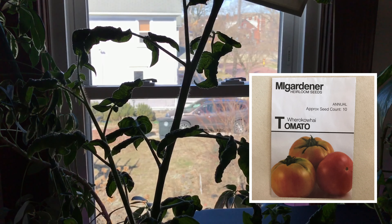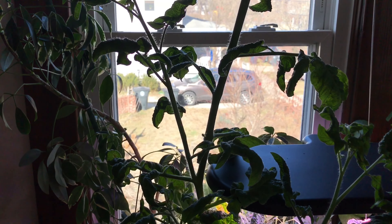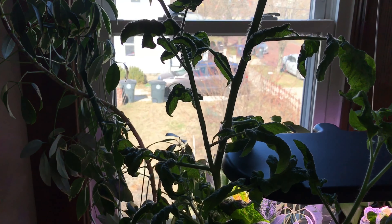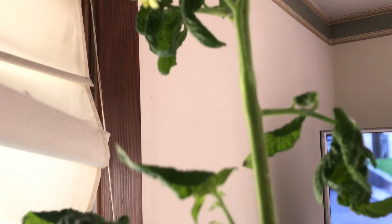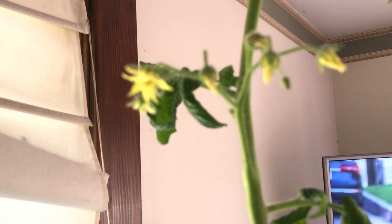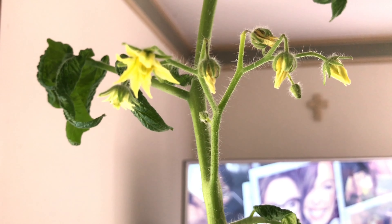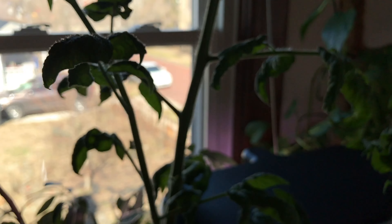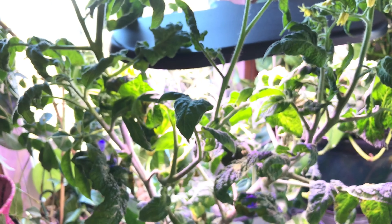This is sad, you guys. This was my beautiful Black-eyed Susan. I think what happened here is our weather has taken a turn for the better, and two days in actual sun — not using the grow light that I had on it, just getting actual sun — fried this plant. It's like crusty, it's so fried.